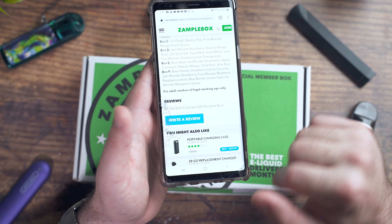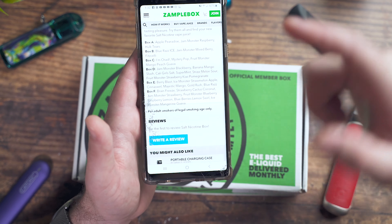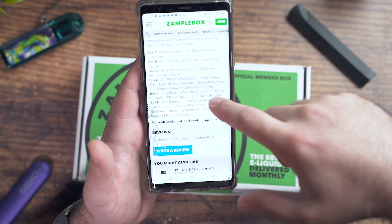Their salt box, as of right now as far as I'm aware, isn't a subscription with ongoing different bottles every month, but they do have multiple different boxes you can choose from. Don't mind my broken screen — this happened on the trampoline with my kids. Moral of the story: don't keep your phone in your back pocket when you're on a trampoline.